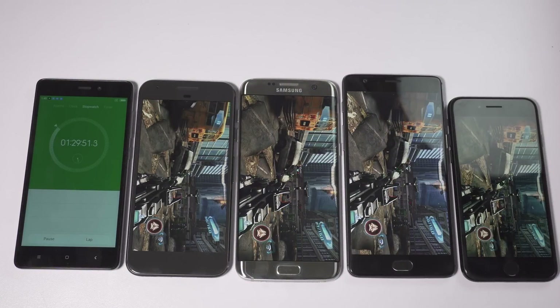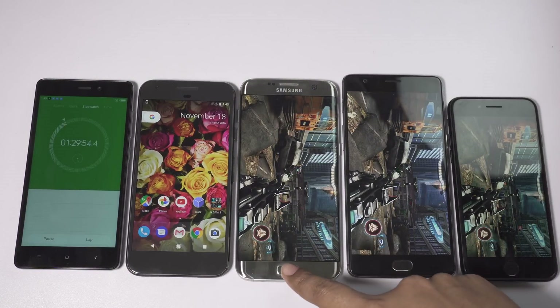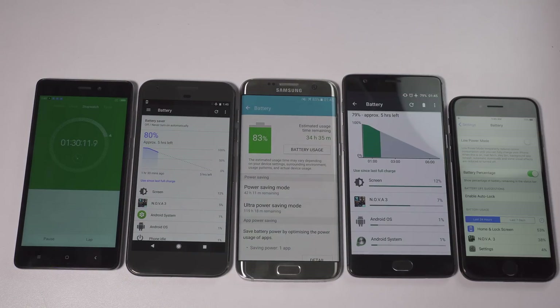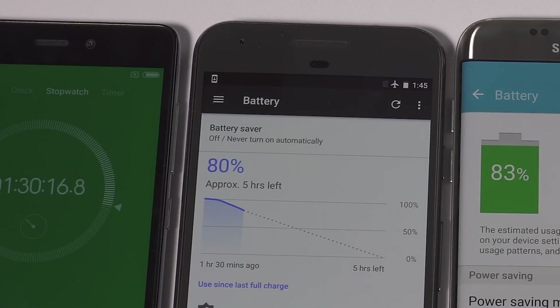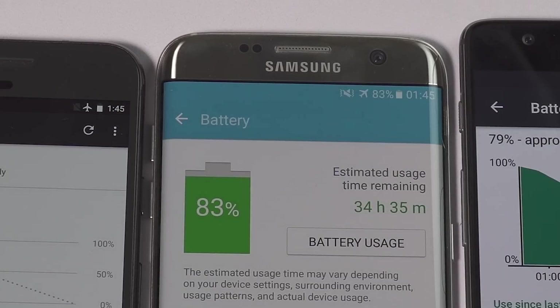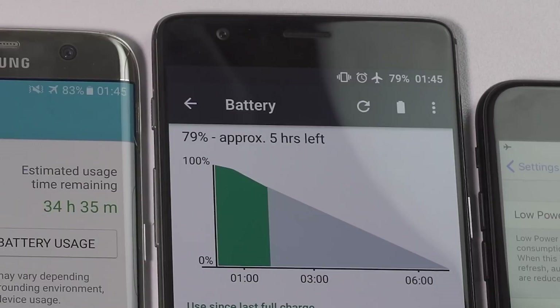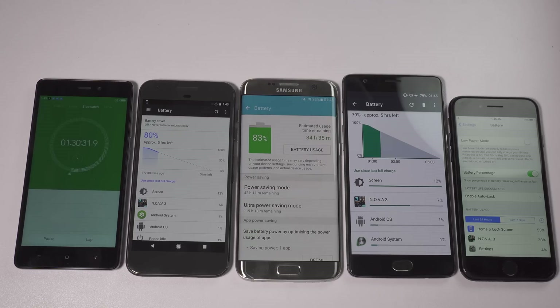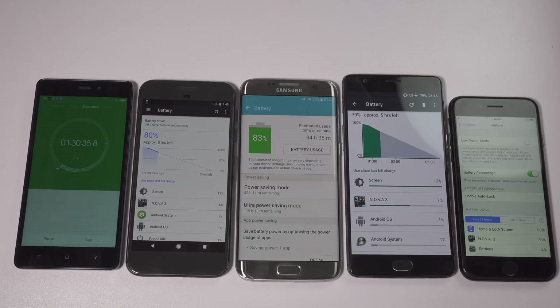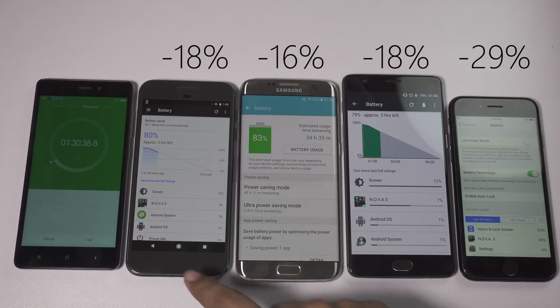I'm back again — the time on the stopwatch is 1.5 hours, so let's check battery usage during gaming with Nova 3. Battery usage in gaming is totally different. You have 80% battery level on Pixel — 18% of the juice used by the game. On the S7 Edge the battery level is 83%, with 16% used. OnePlus 3's battery is at 79%, that's 18% less. On the other hand, the battery level on iPhone 7 is just 70%, which is really below par for a smartphone at this price point.